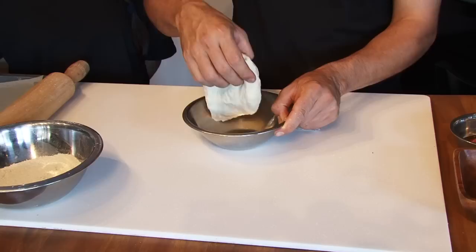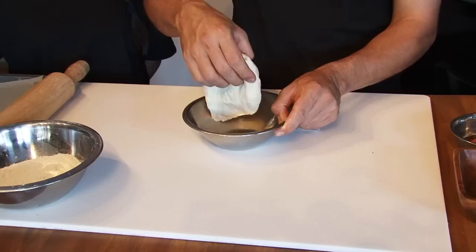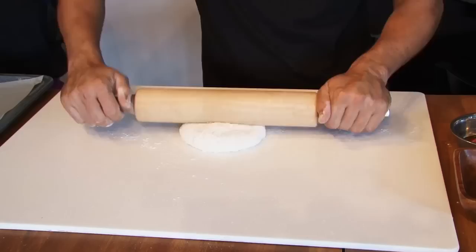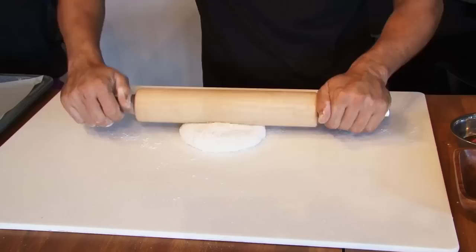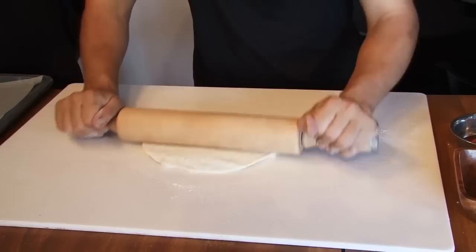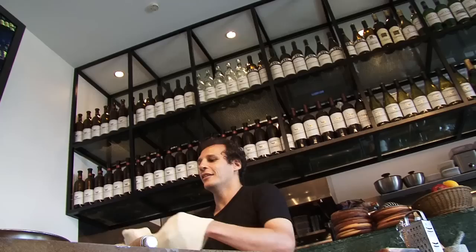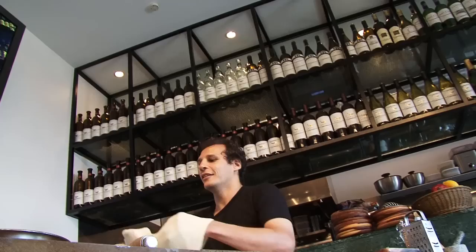Now we're going to take our dough and open it to a pizza size. We're going to put it in the flour a little bit all around.